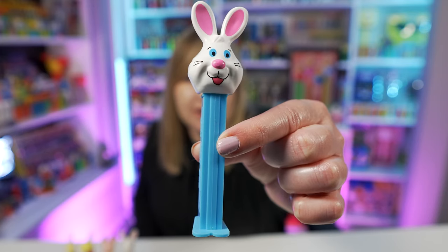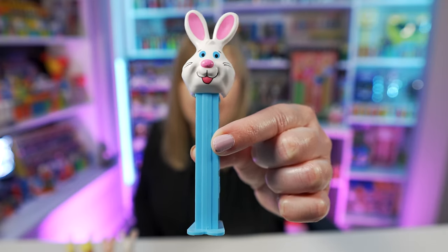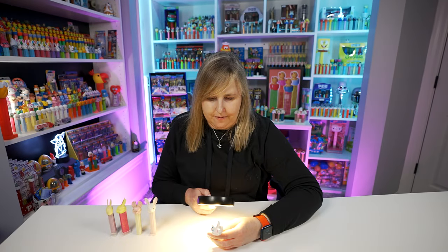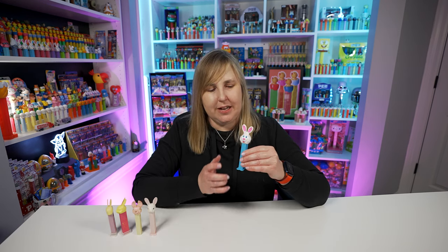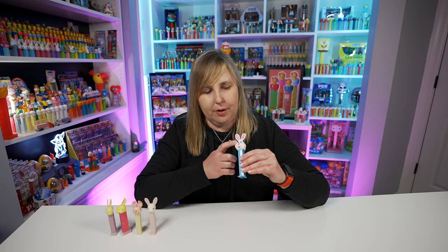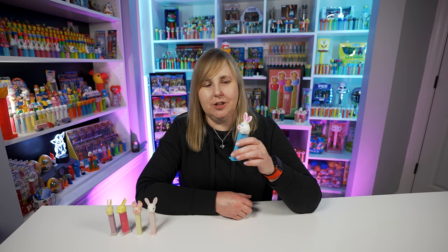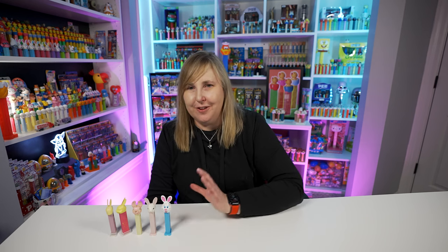Next up we're moving on to Bunny E Pez dispensers. This one was first released back in 1999, but I don't think this particular one is the 1999 version — it does have a 7.5 patent number on it. Looking up some pictures, the one from 1999 looks like the eye color was a light blue. Pez re-released this mold again in 2008-2009. If you like this mold, you're going to love all the ones coming up because there's a lot of them in different colors and different ways you can buy them.